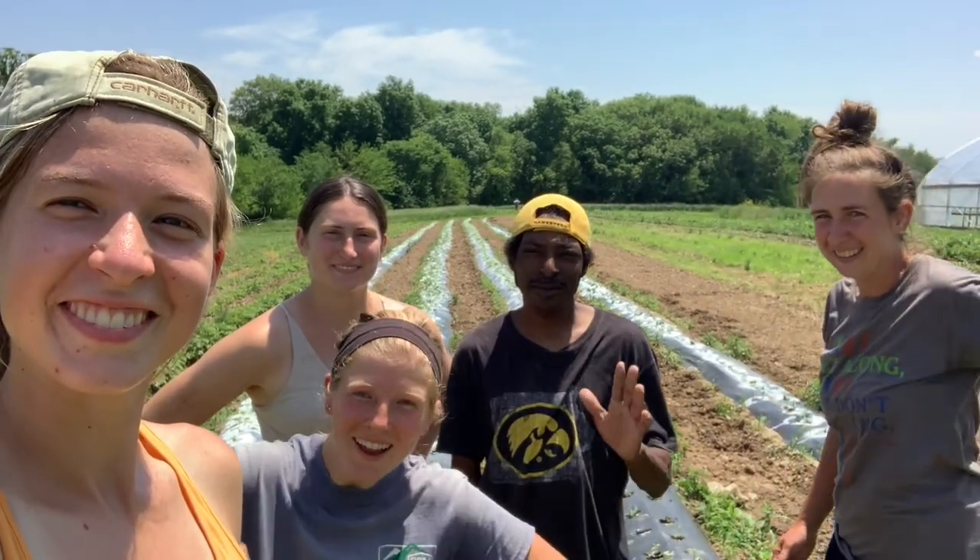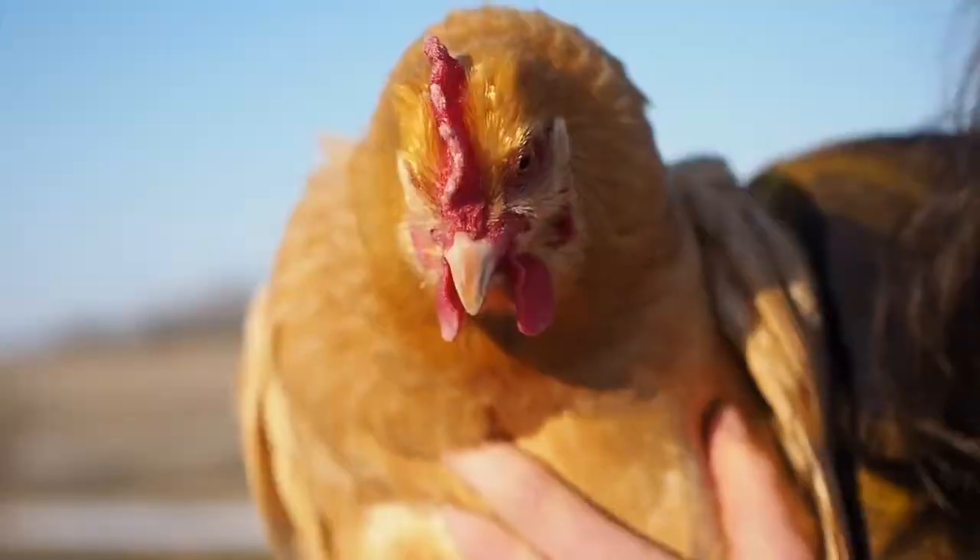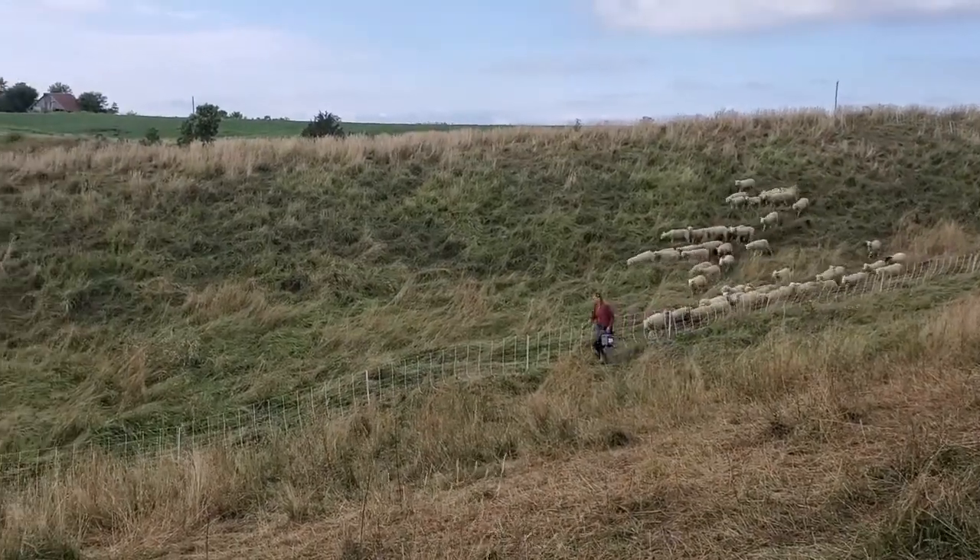Hello, my name is Carlos, and I'm a farmer out here at Sun Dock Farms in Solon, Iowa. We grow various produce crops, plus we raise chickens, milk goats, and sheep.